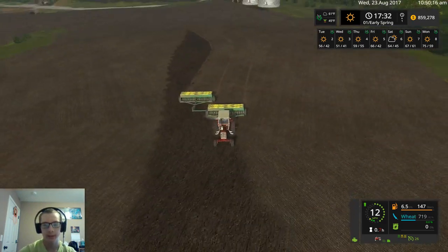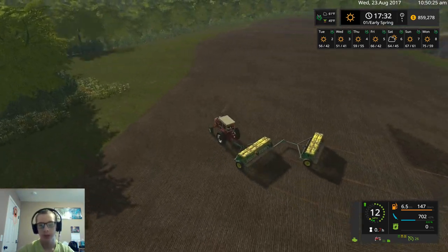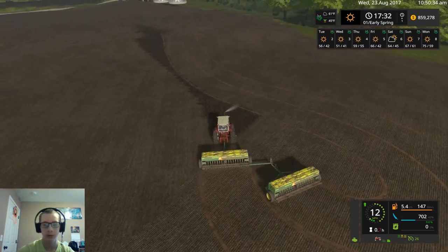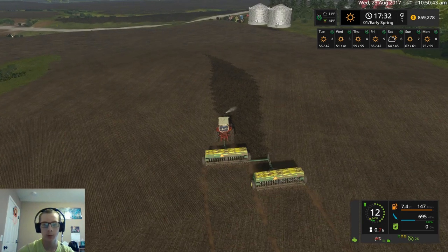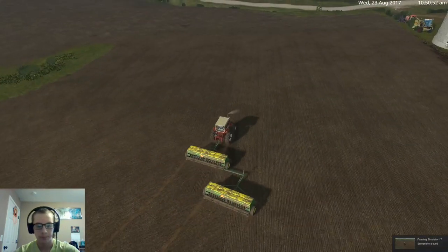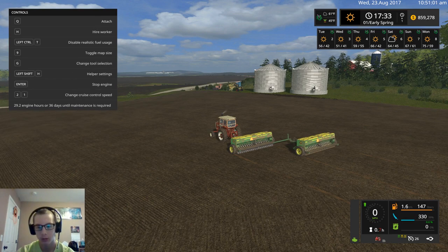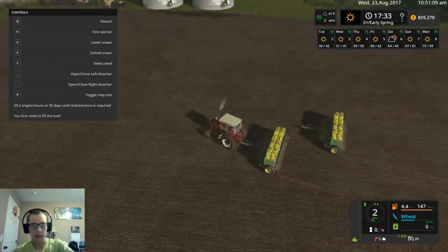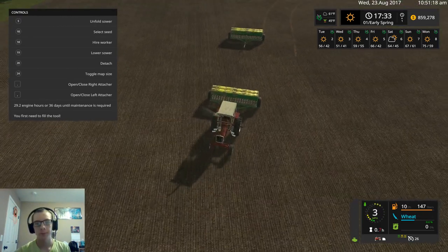We are just about done with this field. Once we finish, we'll take the drills and the tractor to the yard. We'll park the drills somewhere near the pressure washer for now, and we'll wash them up when planting season is over and get them put away. And that is a wrap! We'll fold it up. Now we'll hook these two together, take them to the farm, park them, and fast forward one day so we can plant some corn.